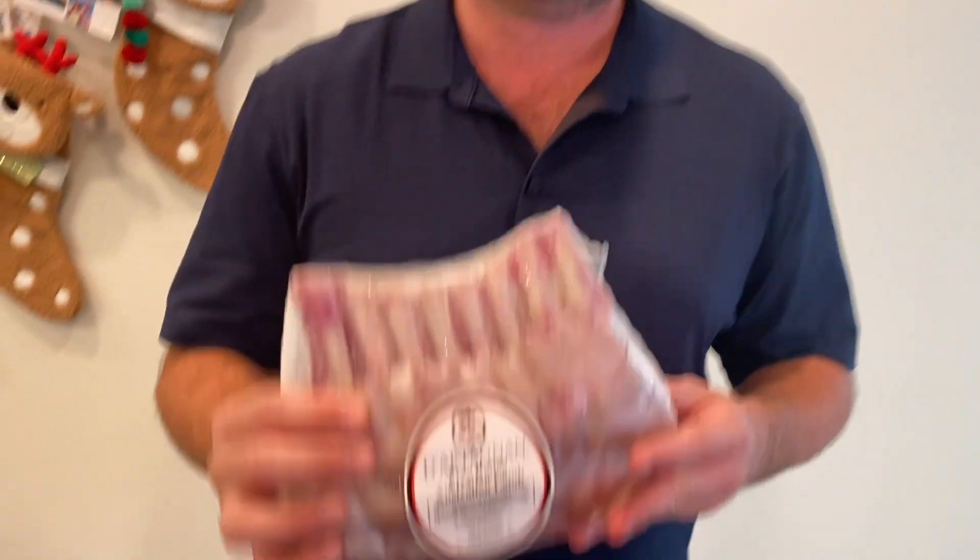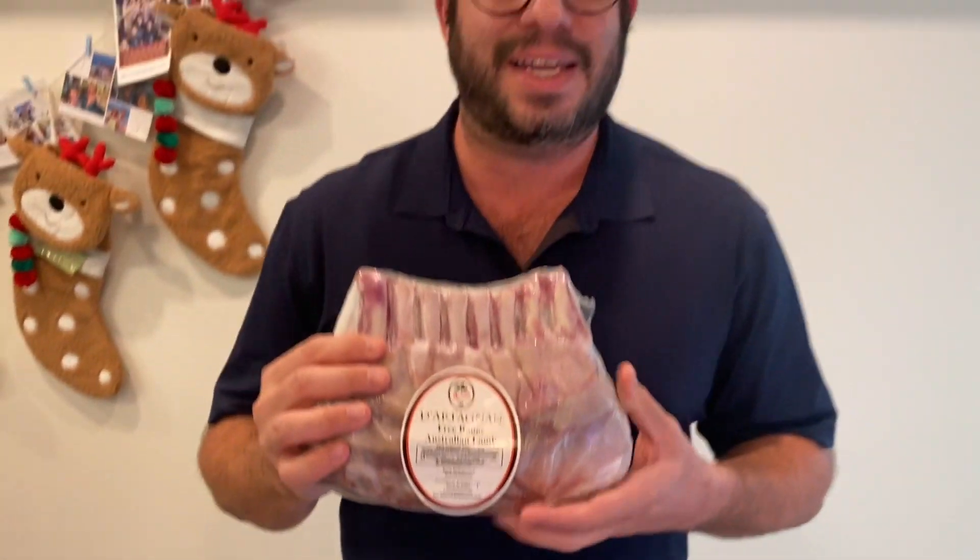Welcome back to Embers Only Barbecue. Today we're going to show you how to sous vide this beautiful rack of lamb from D'Artagnan.